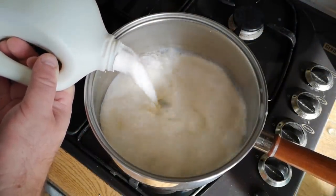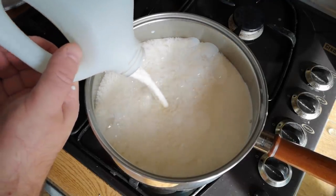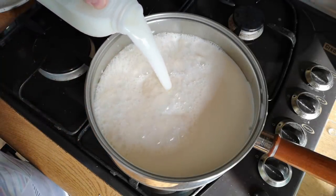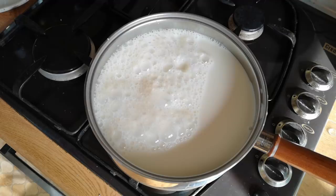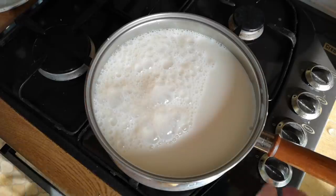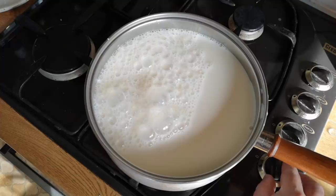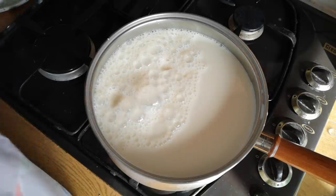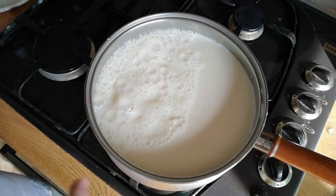I'm going to be using about three litres of milk — just because that's what I happen to have here. I've got a mixture of whole milk and skimmed milk, about as close to the top as I dare go. Now we're going to heat this up. I'm going to gently heat this milk — I don't want to boil it or burn it on the bottom of the pan. We're going to heat it until we see small bubbles start to form around the edge and until it's uncomfortably hot to put a finger in.